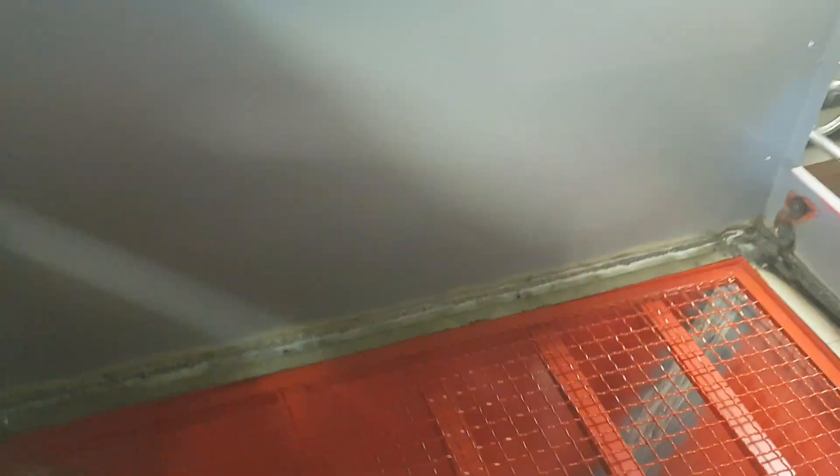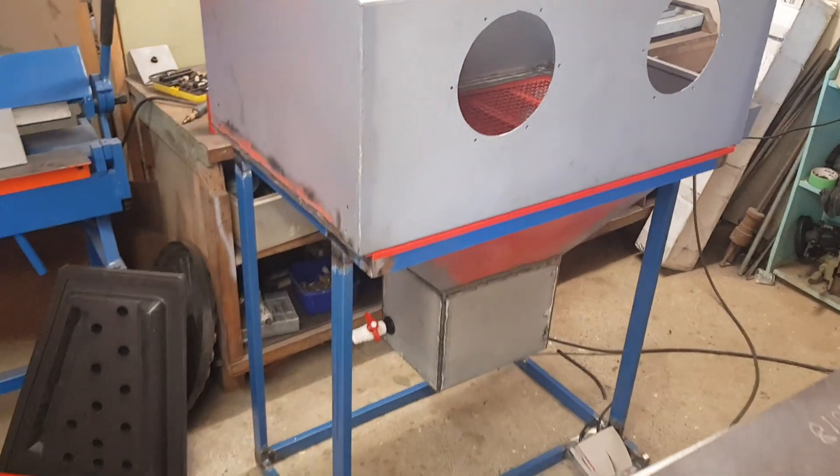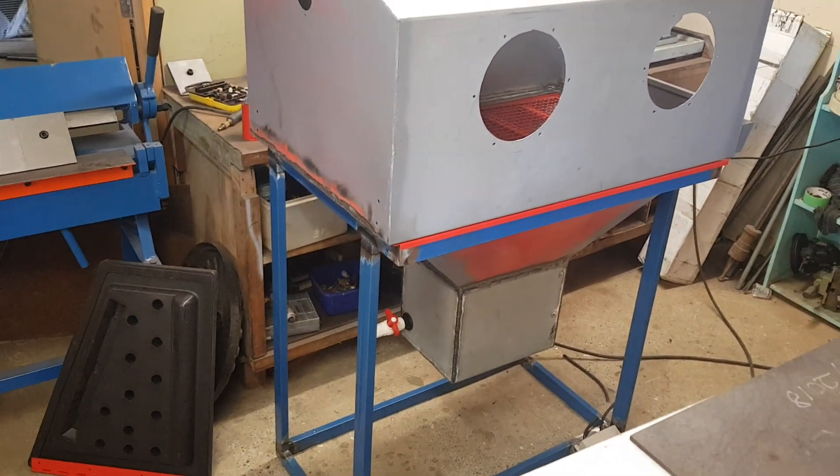And finally a couple of questions on plumbing. As you can see the pump's set up in this one ready to go — I will be plumbing that up shortly and doing a bit of wiring, so I'll cover that when I get to doing a little bit more on this box.